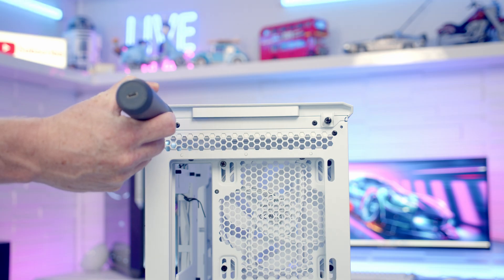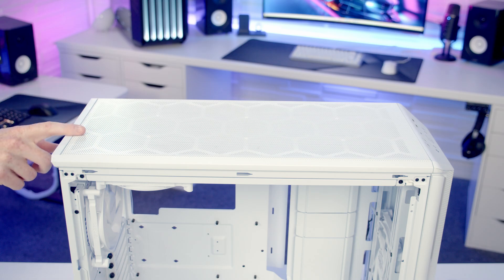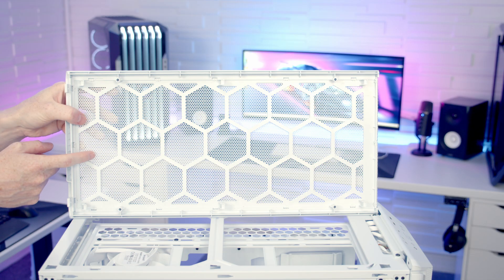To remove our case's top panel we have two non-captive thumb screws at the back we're going to need to remove, and then we're going to be able to slide our case's top mesh panel backwards and lift it up to remove it. Taking a look at the back of this panel there are no additional dust filters, but as the top of your case is going to be exhaust this shouldn't be a problem.